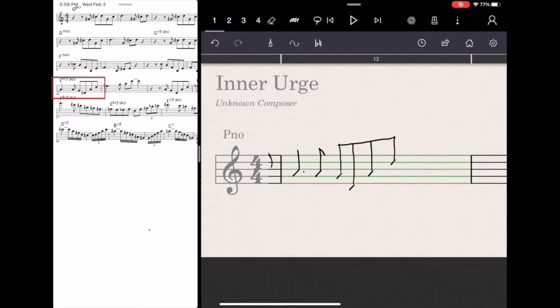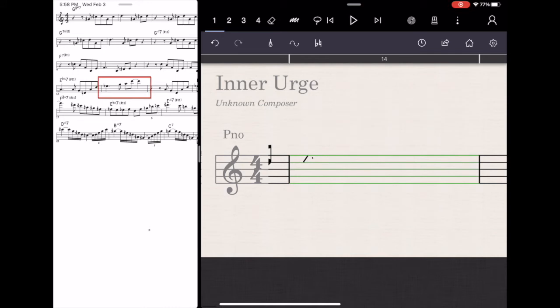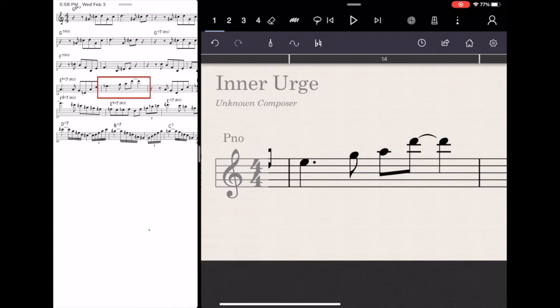In the end, I would say this program, StaffPad, is great for arrangers and composers. It's so awesome to just write out the melody real quick and then throw some harmonies under there by hand, just like as if you were using a piece of paper, and then have StaffPad play it back for you. If it doesn't sound good, you can change the voicings or whatever right in the app. You can select things, move them up and down, take the second part down a minor third or whatever. You can copy and paste, do all that fun stuff while you're sitting on the couch.